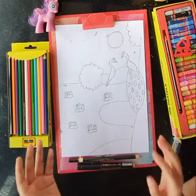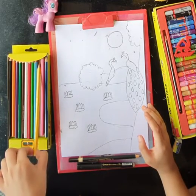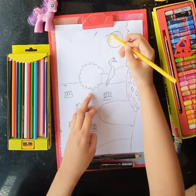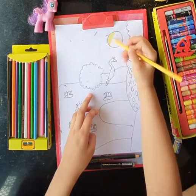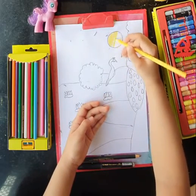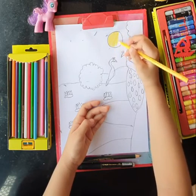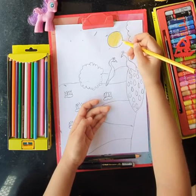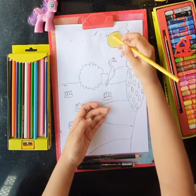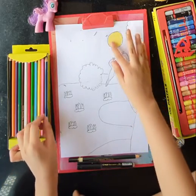So first we will start with the background. For the background, we have to color the sun. We have to color the sun with yellow. We have to use the yellow color pencil. Make sure there are no white places - we have to color all the place yellow. Yes, we have made our beautiful sun in yellow shade.